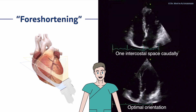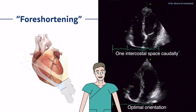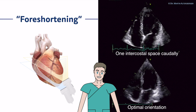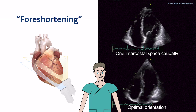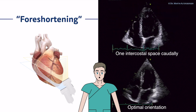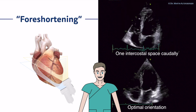Always when you see those features, try to move one intercostal space down, just to be sure that you are truly seeing the apical regions. Also try breathing maneuvers. If you go more apical and do not see the left ventricle optimally, let the patient inhale or exhale to see if image quality changes. From personal experience, with inhaling you often see the left ventricle even better. Keep in mind that optimal orientation avoiding foreshortening is essential to perform good echocardiographic exams.